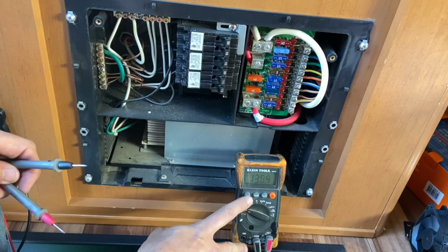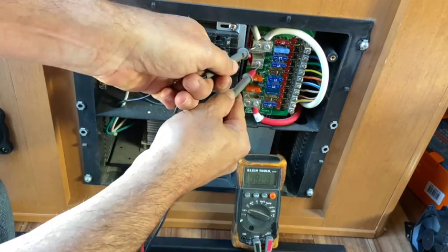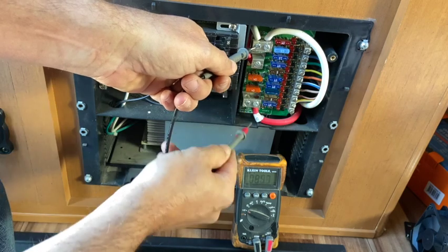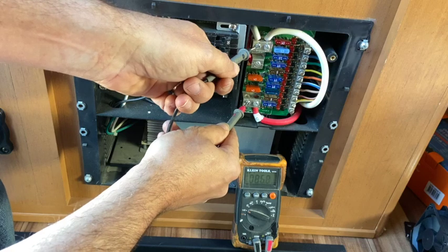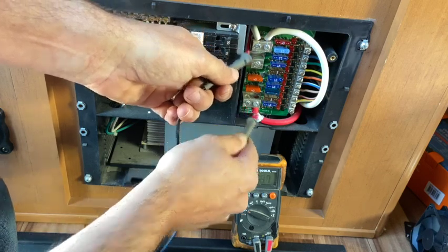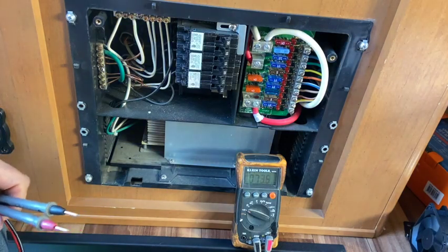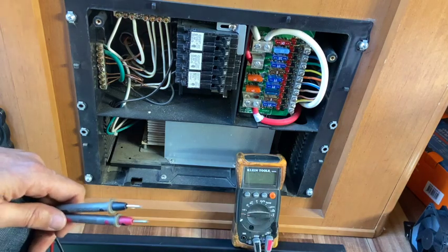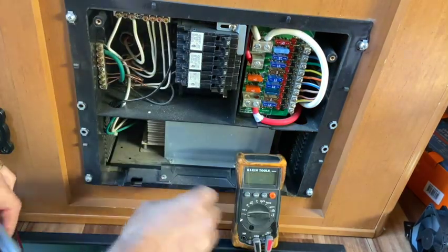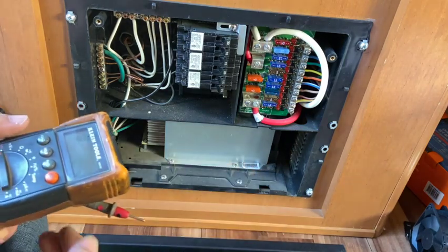I'm reading milliamps so there's nothing on there. I'll make sure we're in the right function — yep, that's DC. Now I'll go to AC, check over here, and I got zero there too — so that's what I was looking for. All the power has been removed. Let's double-check that one — yeah, it's reading milliamps there. Because if I got 85 volts coming through the 12-volt system, I've got bigger problems. But we're good. Next I'm going to start unscrewing the bottom screws to slide this out and start disconnecting it.